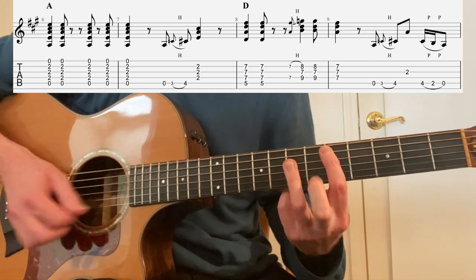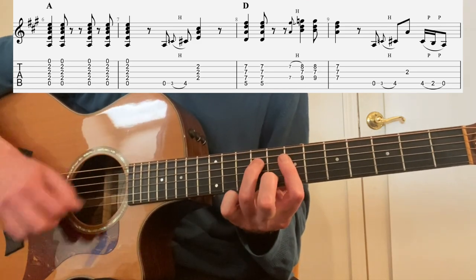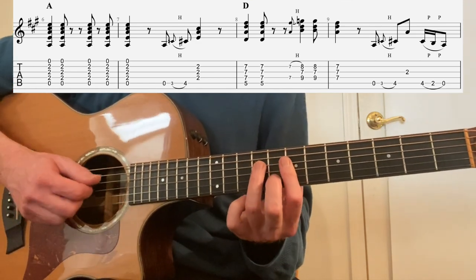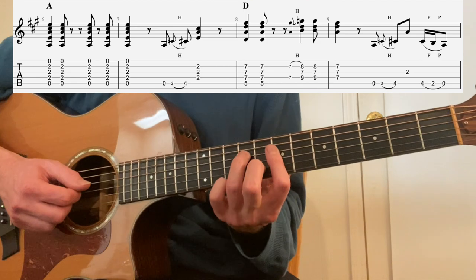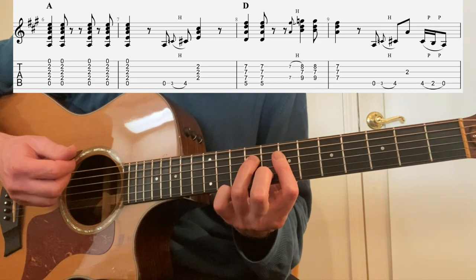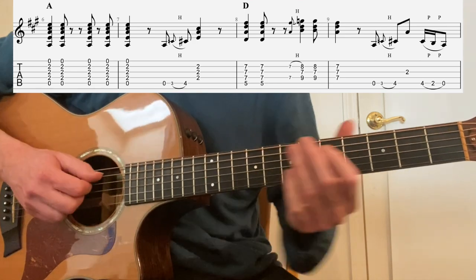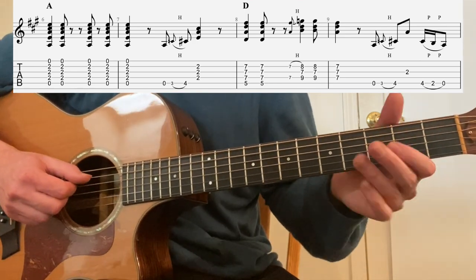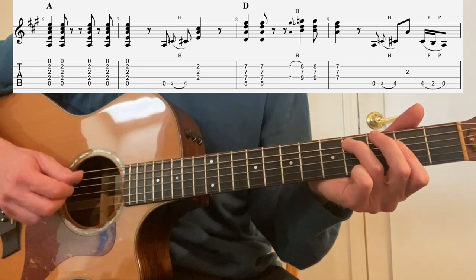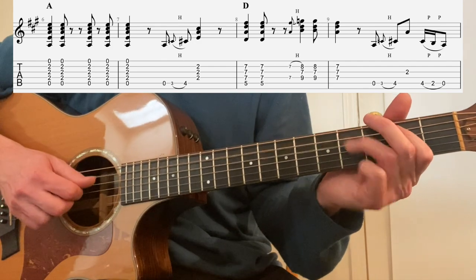Then we go to a D chord: down, down — and then we do this classic Stones riff going to a G triad from a D triad. We're hammering on to the 8th fret 2nd string, 9th fret 4th string, then hit it again after the hammer-on, and then down on the D triad. Then you have time for the riff again, but this time we add a pull-off: open 3rd to 4th fret hammer, A chord, 4-2-0, pull-off on the 5th string.